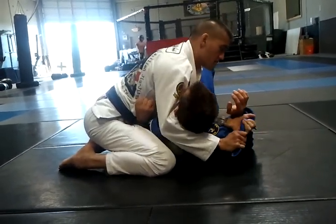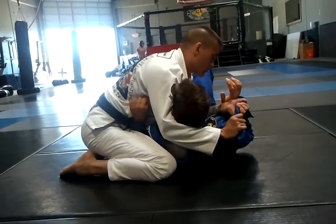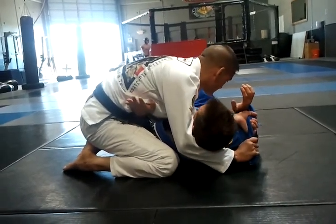This hand goes inside here to get a hold. Now I'm going to drive my elbow to his chest, which makes him react, and it makes me slide my elbow right to his neck.